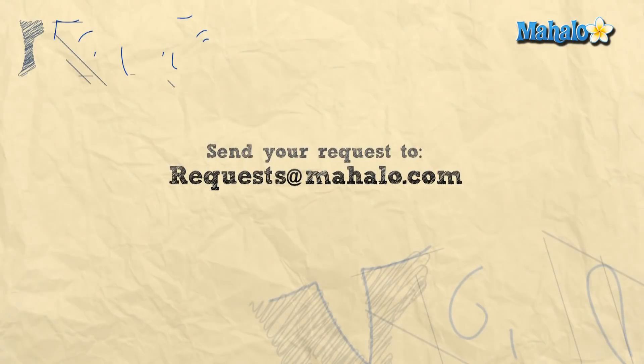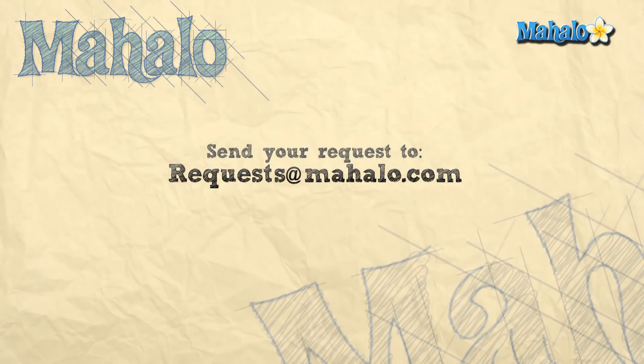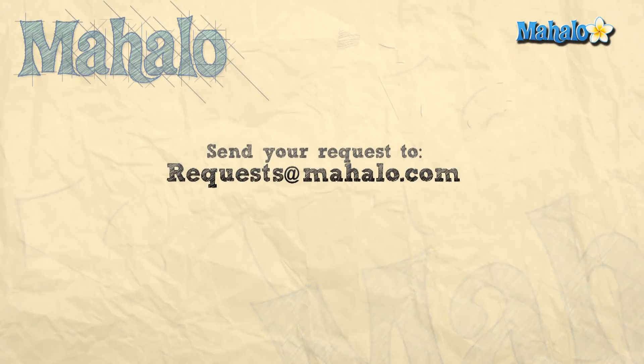Great job, you guys! Thanks so much for joining me today. I hope you had as much fun as I did. Be sure to check out our other videos — they're all around me and below. You can rate, comment, and subscribe to our channel. If you have any requests, please don't hesitate to email us at request@Mahalo.com. Most of all, have fun and keep playing. See you next time.